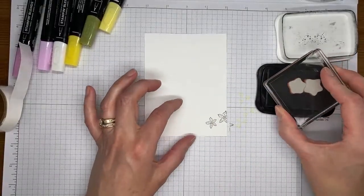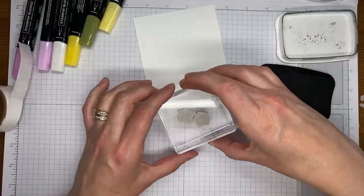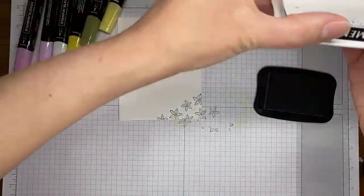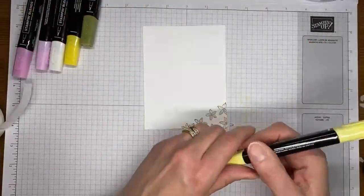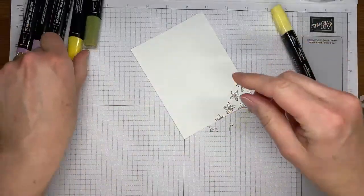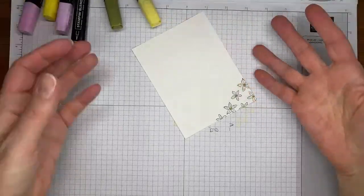I've got these little blooms — the little flower images from the Citrus Blooms stamp set. I stuck two separate images together on the same block and I'm just stamping them a few times across the bottom of the Basic White cardstock for the inside of the card. Then I'm going to grab my Lemon Lolly Stampin' Blends markers and color in the little flower centers, grabbing my dark and making a little half-moon on each center.